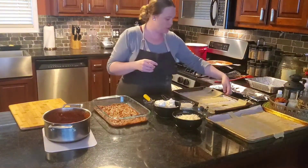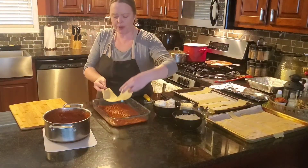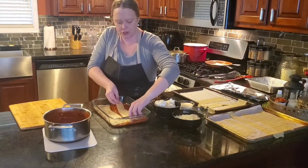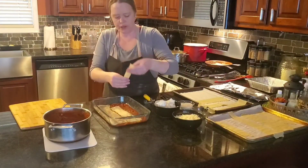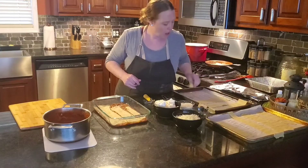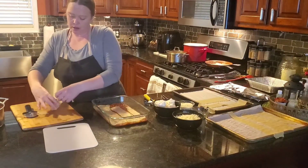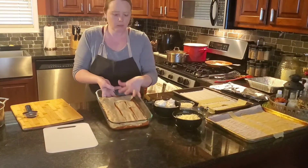Next we are going to do a layer of pasta sheets. This is going to be a bit of a jigsaw puzzle. I might not go in the same direction each time, just based on what size sheets I have. I've got to make sure I pay attention to keeping the noodles spread out across all sides. I do have a couple of smaller, skinnier noodles on one side, so I'll use those to fill in the outer edges and puzzle-piece everything together.